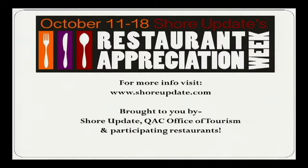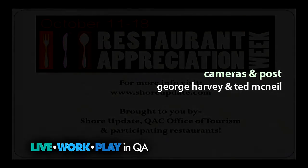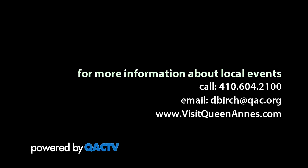Restaurant Appreciation Week, October 11th through the 18th. For more information, visit ShoreUpdate.com. Brought to you by Shore Update, Queen Anne's County Office of Tourism and participating restaurants. We'll see you next time.